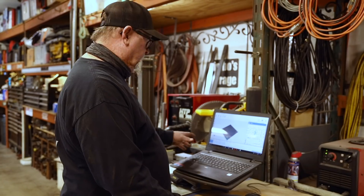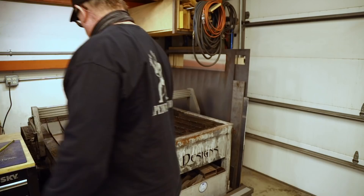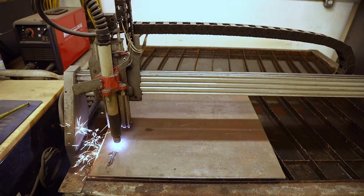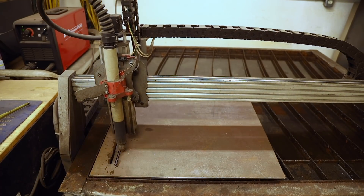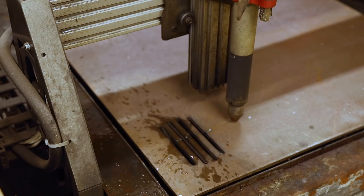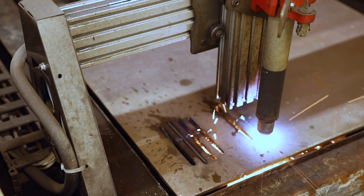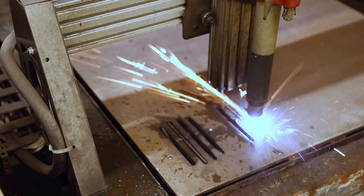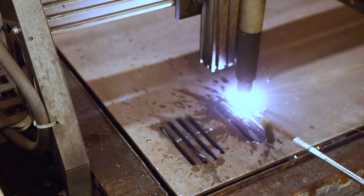I thought it would be a great idea and a great build here in the shop if we make a bacon press. So let's get started on today's video. This is a pretty interesting project. I had one of my viewers kind of challenge me — it would be nice to see if you could do a project that involves the plasma cutter, the mill, the lathe, and some welding all in one. We're not going to have the lathe in this project, but we got the plasma cutter going right here and I just created a pattern out of Inkscape, transferred it over to the computer, and here we are cutting it out on the plasma table.